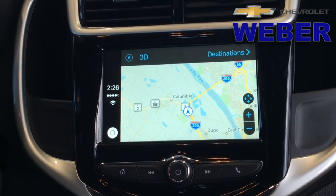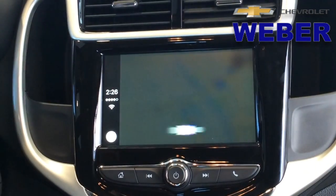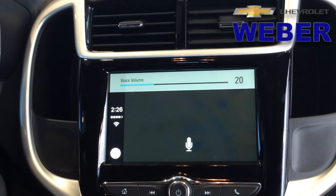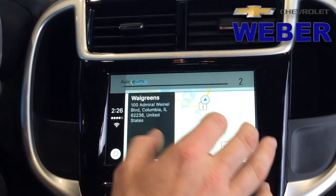Did you know on this radio, for free, I can hold in this icon or the voice command button on the steering wheel. I need directions to the nearest Walgreens. Getting directions to Walgreens — how about that? Hit go and we're on our way.